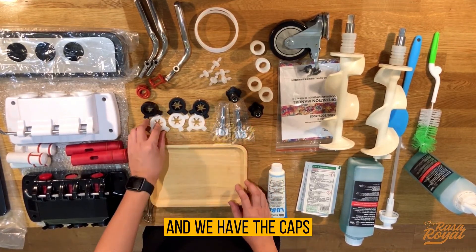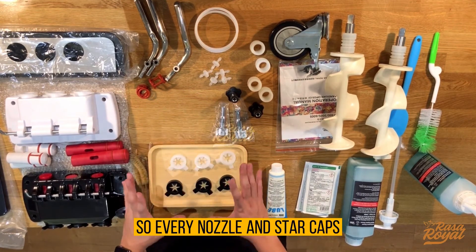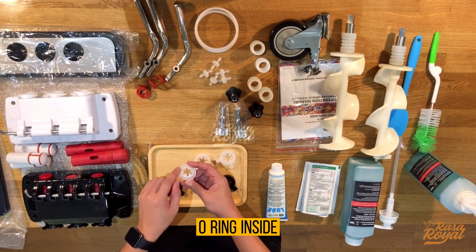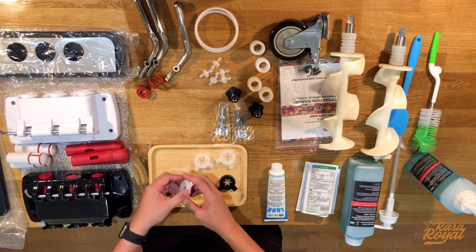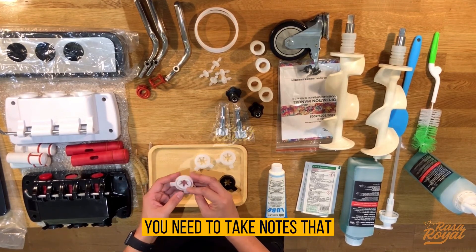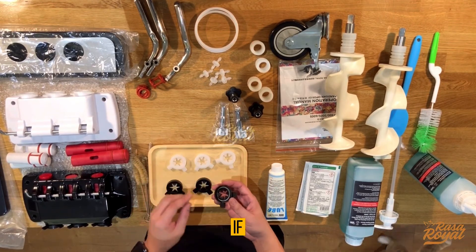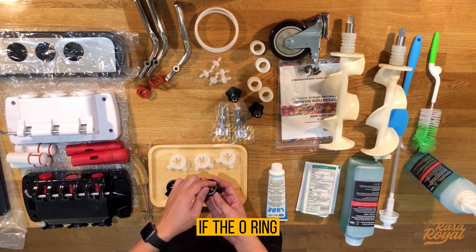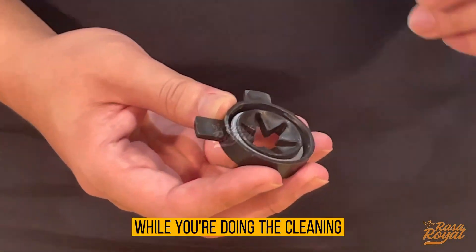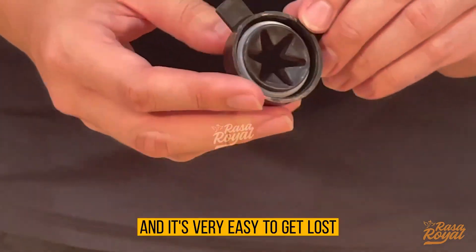We have the star cap, also called the nozzle. Every nozzle and star cap comes with an o-ring inside. When you remove the cap from the discharge door, you need to take note that the o-ring is still inside the cap. If the o-ring is accidentally removed during cleaning, you need to get a new one because it's very small and easy to lose.